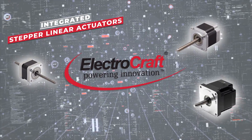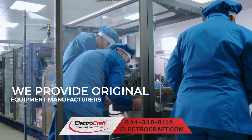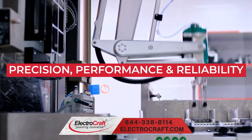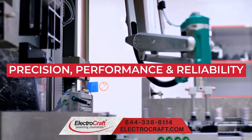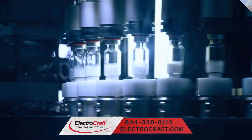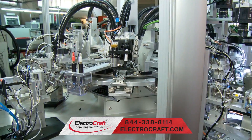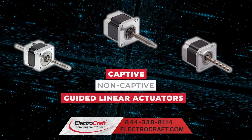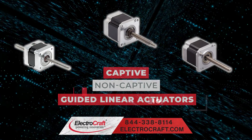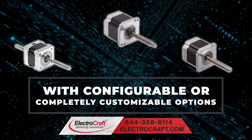ElectroCraft integrated stepper linear actuators provide original equipment manufacturers the precision, performance, and reliability that is required for a wide variety of motion control positioning applications. From medical and laboratory equipment to industrial machinery, ElectroCraft offers captive, non-captive, or guided linear actuators with configurable or completely customizable options.